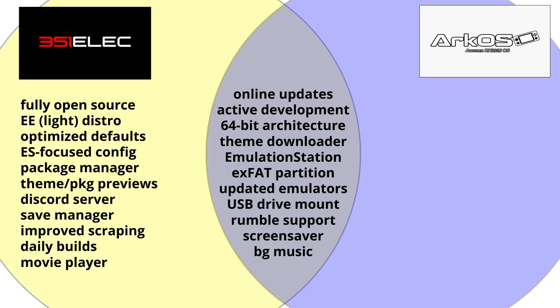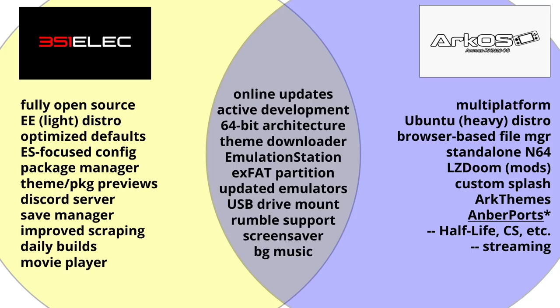Moving over to the things that ArcOS has that 351ELEC doesn't. Number one, ArcOS is multi-platform — you can use it on the RGB10, the Odroid Advance, and the RK2020. ArcOS runs a Ubuntu Linux distro, which makes it a heavier install at about 4GB altogether, but it has a lot more options when it comes to tweaking and messing around with the underlying system.